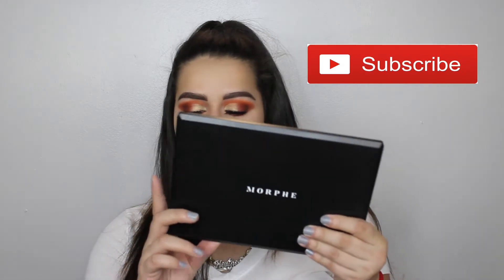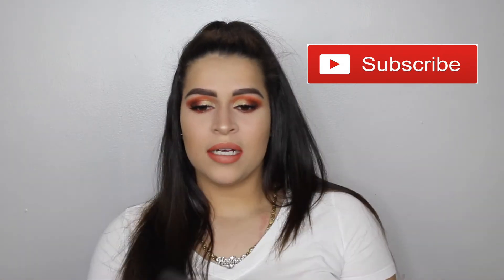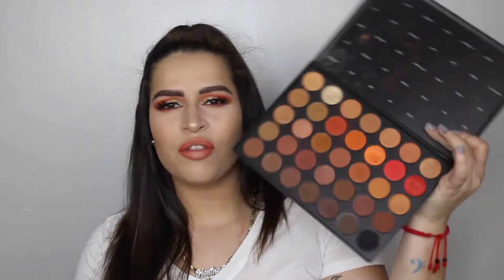This is using the Morphe 3502 palette. I got this palette and I haven't really catered it as much as I thought I would. But I was looking through my collection so I pulled it out to film a video, and I'm sorry for the echo. I have an apartment now and it's empty and I need a microphone.